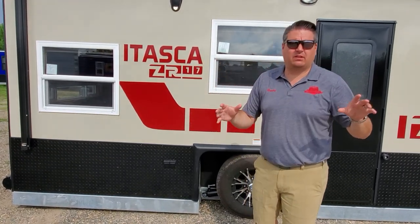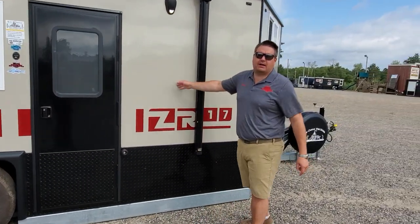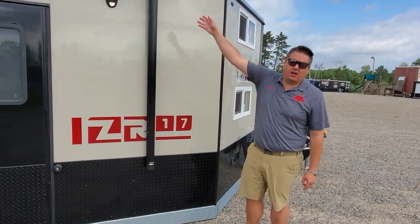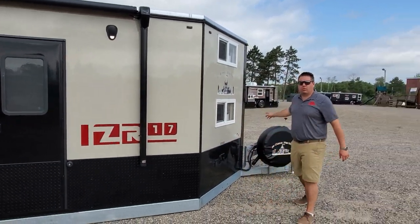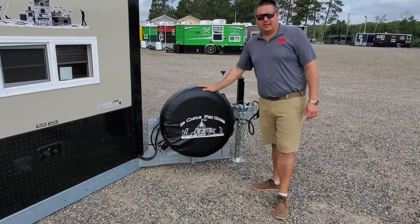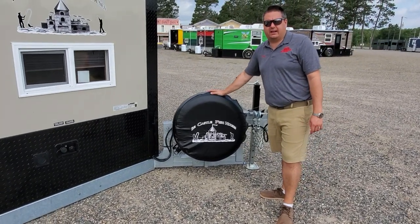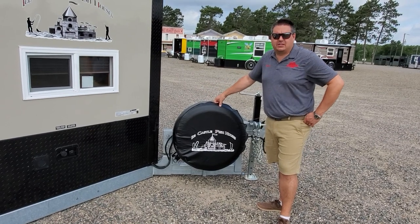Super awesome house, doesn't feel enclosed. Let's start with fiberglass, Arctic insulation, obviously electric awning with the LED light strip. And then one of the options we tend to forget about is the galvanized spare tire. It comes straight from the factory on this beautiful galvanized frame.